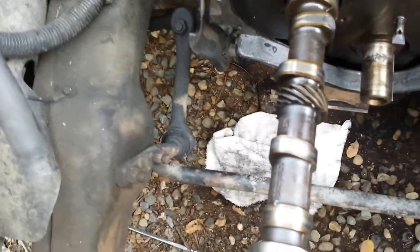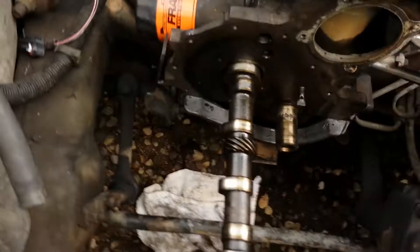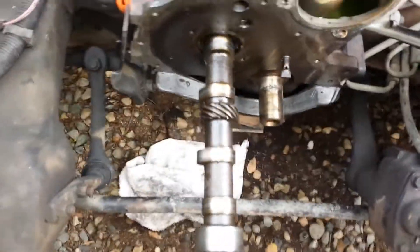You've got to be real careful with this because of the lobes. Let me try to move the grill — picking up the grill a little bit to get the cam straight. All right, so now the cam's coming straight.